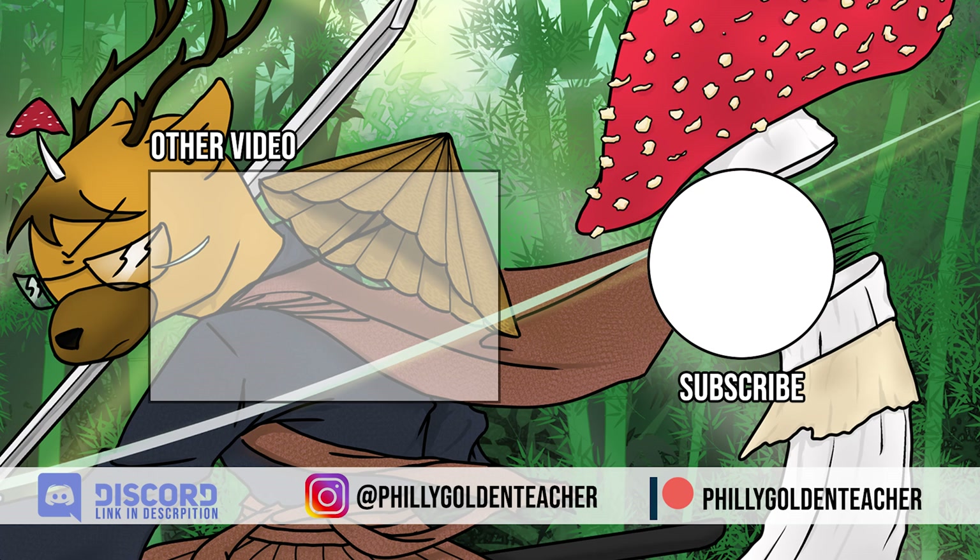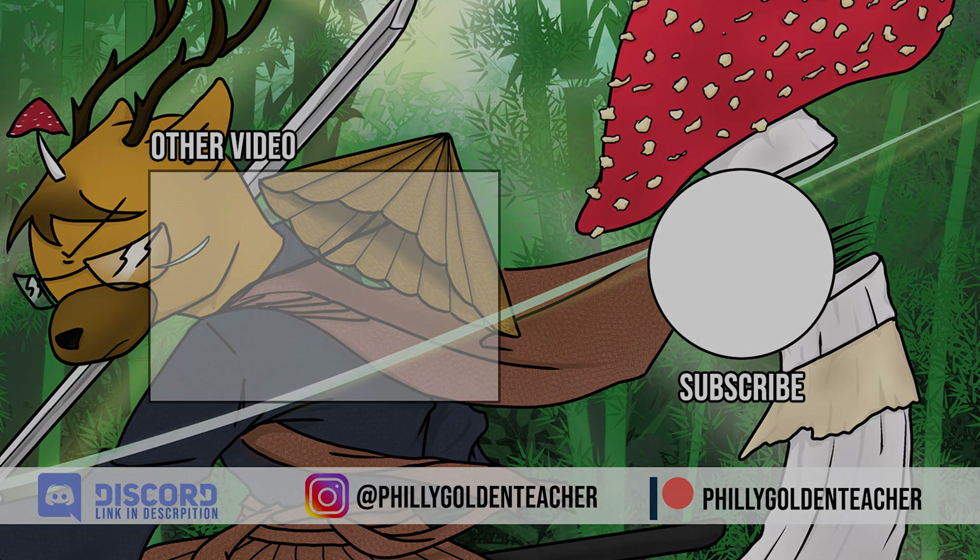Thanks for watching. If you enjoyed the content, please hit the like button, leave comments below, and subscribe for more videos. If you want to discuss and learn more about mushrooms and mycology, come join us over on the Discord server. If you want to show some support by becoming a golden student, you can check out my Patreon — all links will be in the description below. See you guys in the next video.